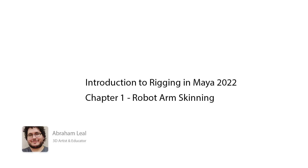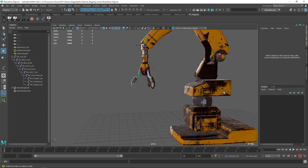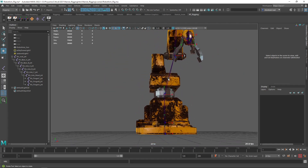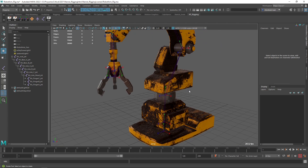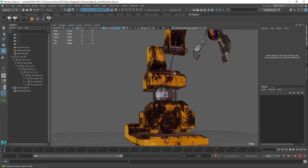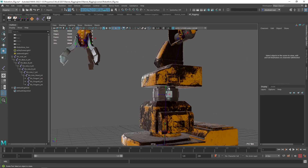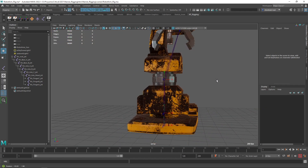Hey guys, welcome back to the next part of this chapter. Today we're going to continue with the skinning. In the last video, we finished the proper orientation and positioning of the joints for this crane. We have some bones going in some very crazy ways, but that's completely fine. One of the rules my teacher taught me about rigging is that some people freak out when bones are poking out of the characters, but you need to remember that you're never going to see the bones. The bones are invisible in the rendering of the game. As long as the movement and the rotations you're looking for are working the way you expect them to, you're going to be completely fine.